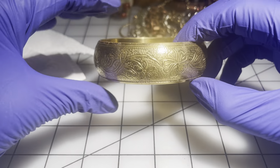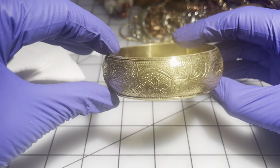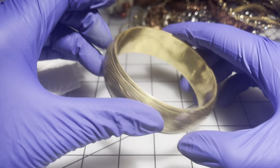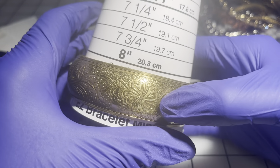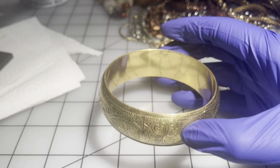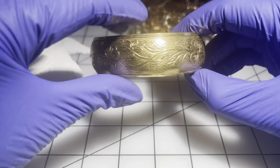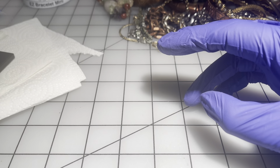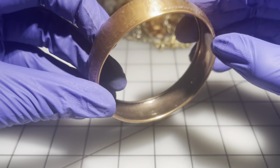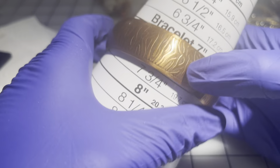Then we have a very pretty gold-tone bangle — it needs a little wipe down. It's about a size eight and a half. This one will be $5.